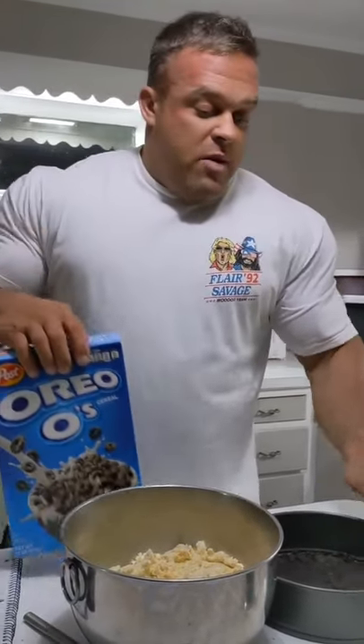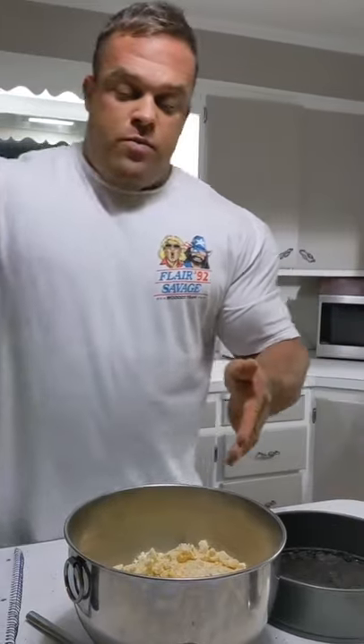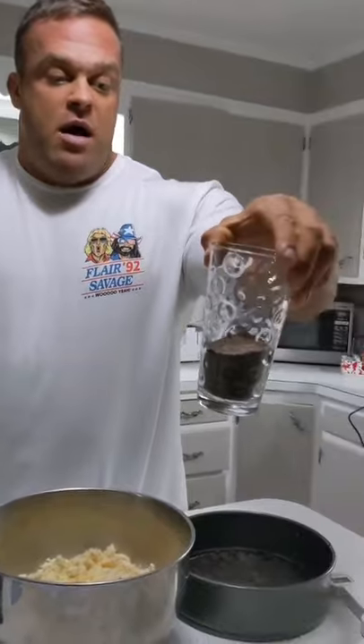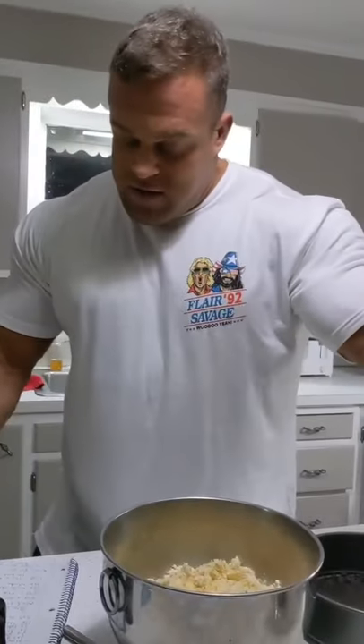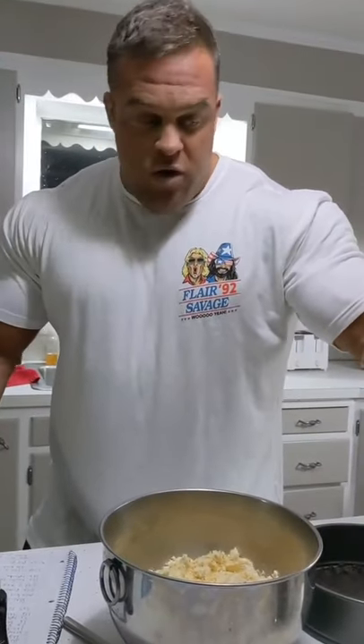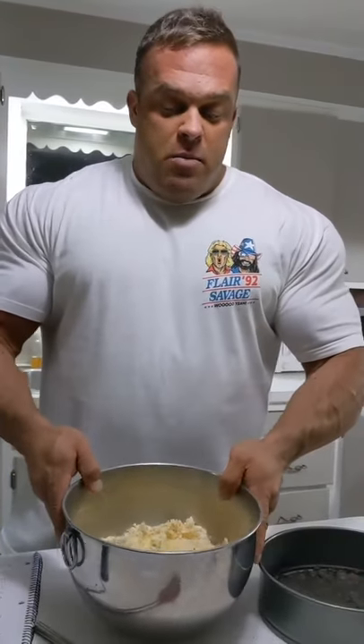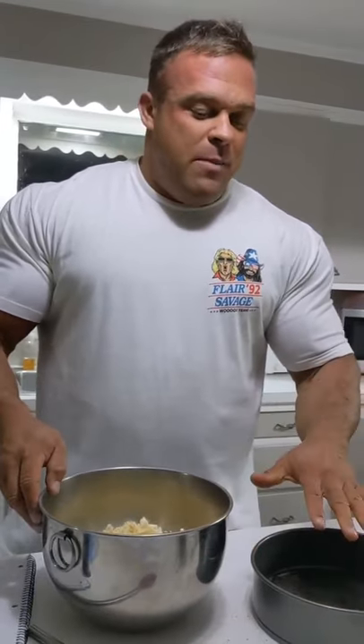Our bottom is made with Oreos and Greek yogurt. Once we get the batter done, we're going to sprinkle this amount of Oreo cereal — which is 40 grams — on top. I'm going to mix this with a mixer, put it on top here, and then we'll show you guys the next step.